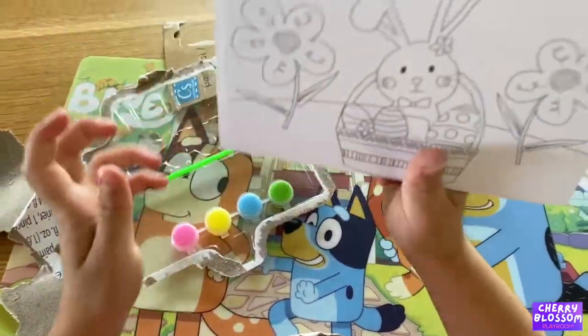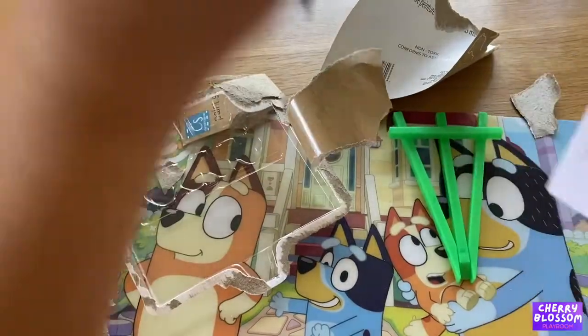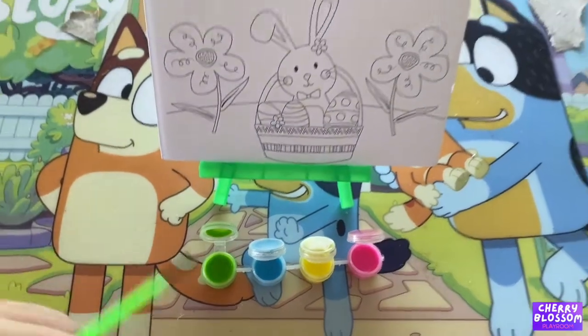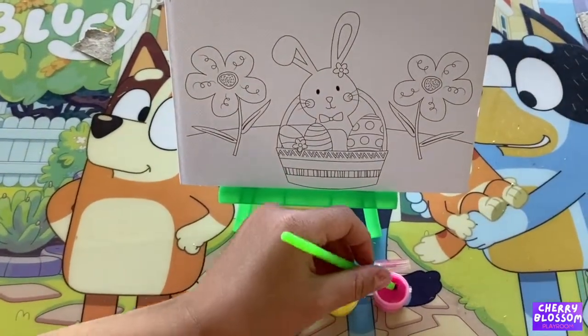Oh bunny, we got some paint and a paintbrush — green, blue, yellow, pink. So we're gonna paint this now. We're also gonna use pink on the bunny.